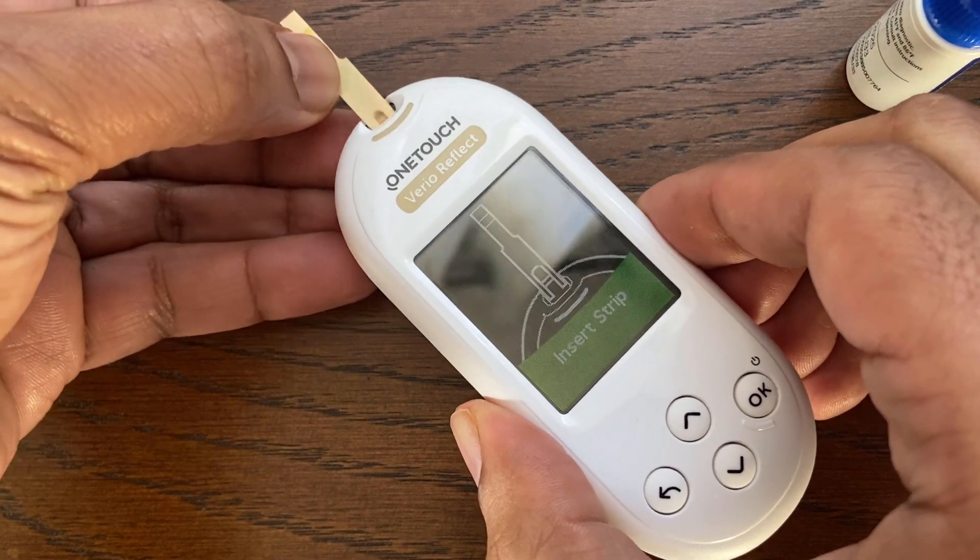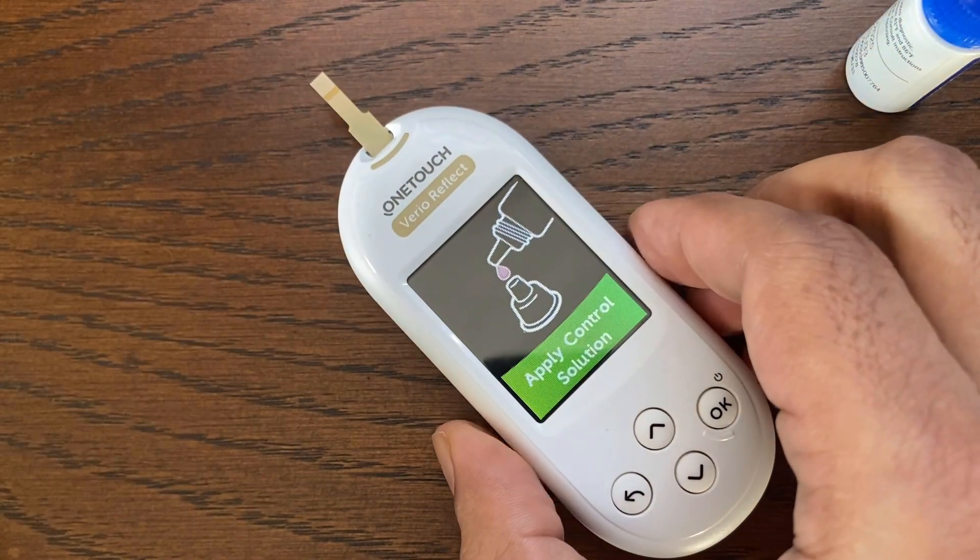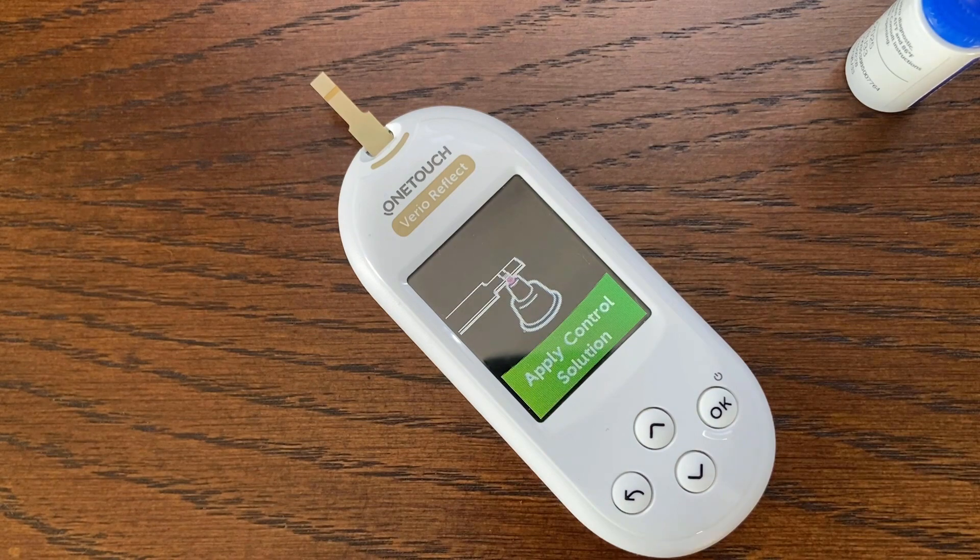Next, take a test strip out of the bottle and insert the test strip into the meter's test strip port. When the 'Apply Control Solution' message appears on the screen, the meter is ready for the test.